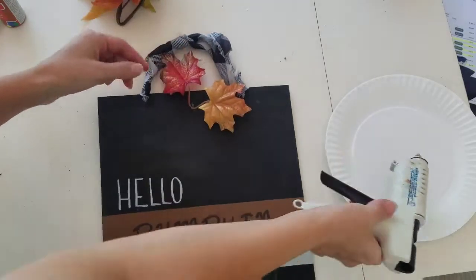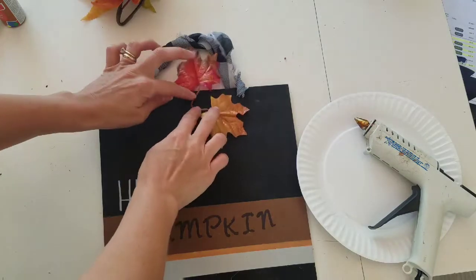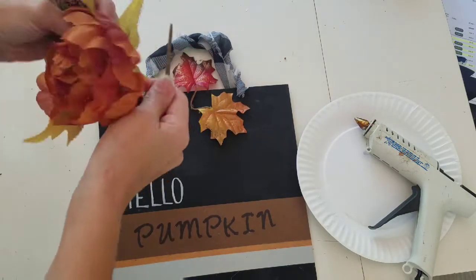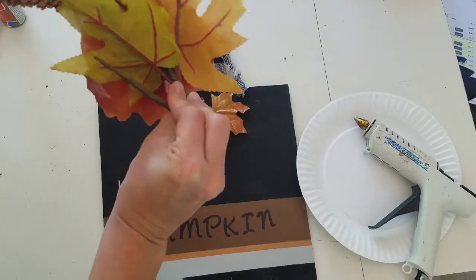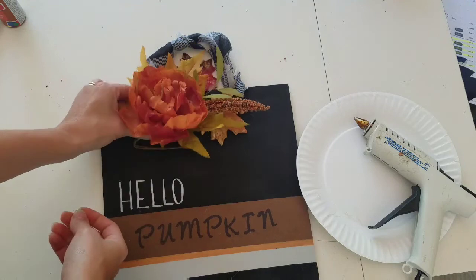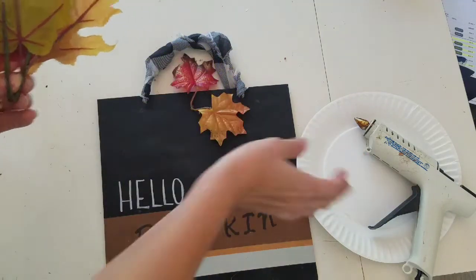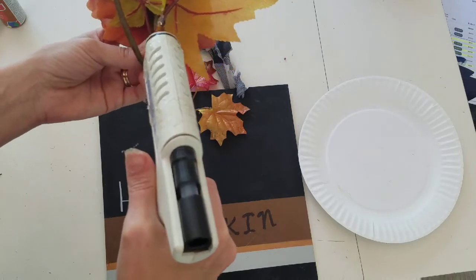The final step was to add the different florals that I bought from the Dollar Tree. I decided to just use these two leaves that I did paint, this floral pick — which I bent the stem down and that's what I'm going to use to glue it on and attach it. I did just play with the leaves a little bit to make sure that they were all going in the direction I wanted.